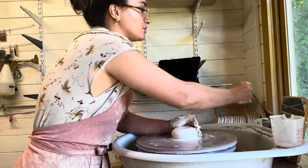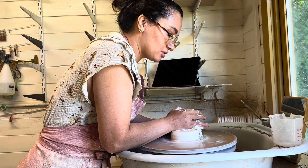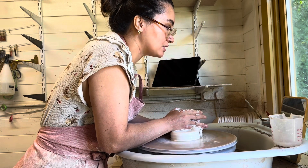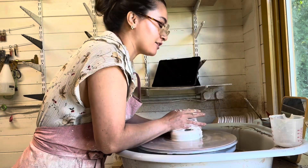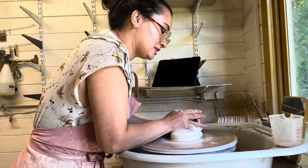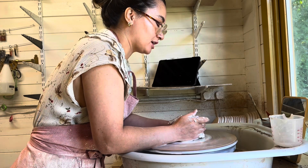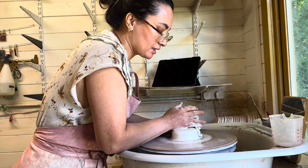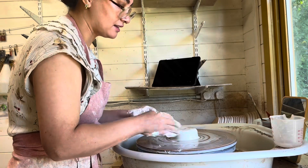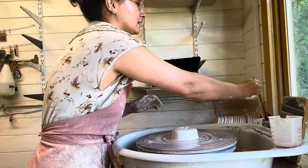I'm going to cone this up, especially because I haven't wedged it, then start to push down. I'll show you one piece and then probably just show you all the different shapes I make at the end, so you get an idea for the feel. I'll bisque and glaze them all as well and take you through that process, just so you can see it from start to finish — from a blob of clay into the finished piece, if they survive the kiln.